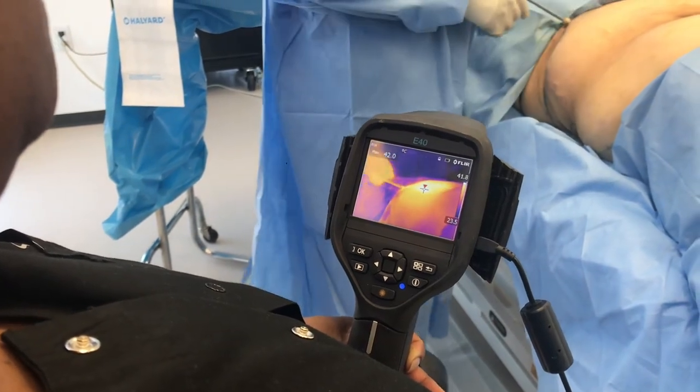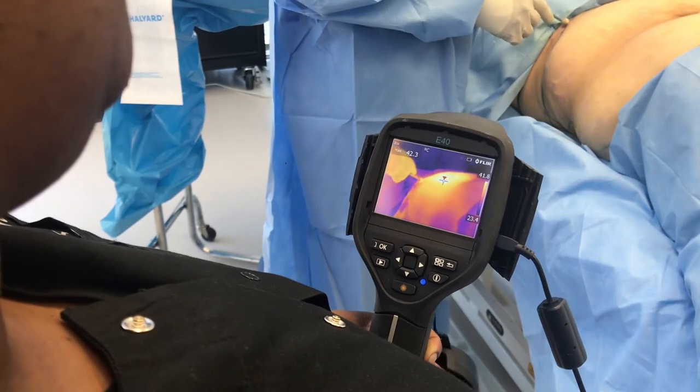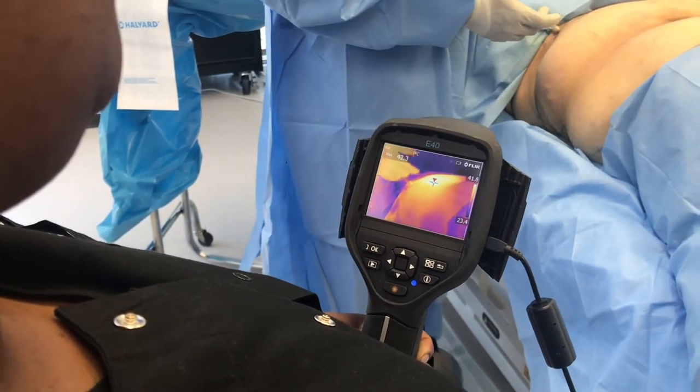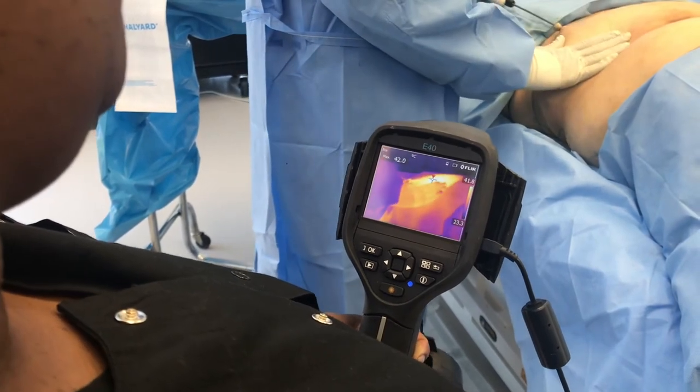Now, what is the temperature in this particular area? It's 42.2 degrees. That's sufficiently hot to stimulate collagen remodeling — you need to get to 42 or 43 degrees. I'm going to still heat it up a little bit more.